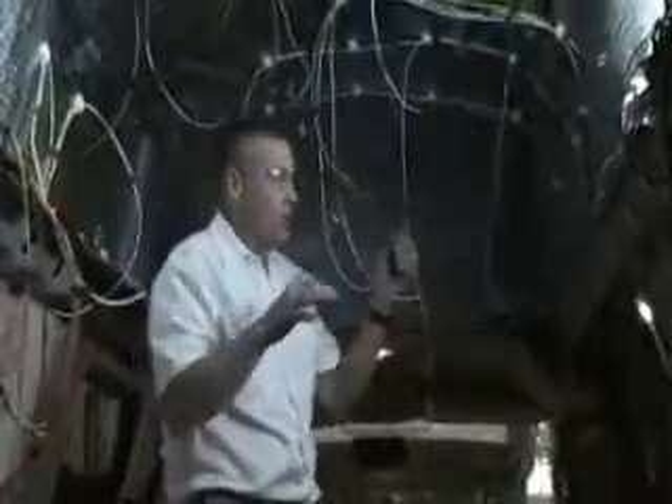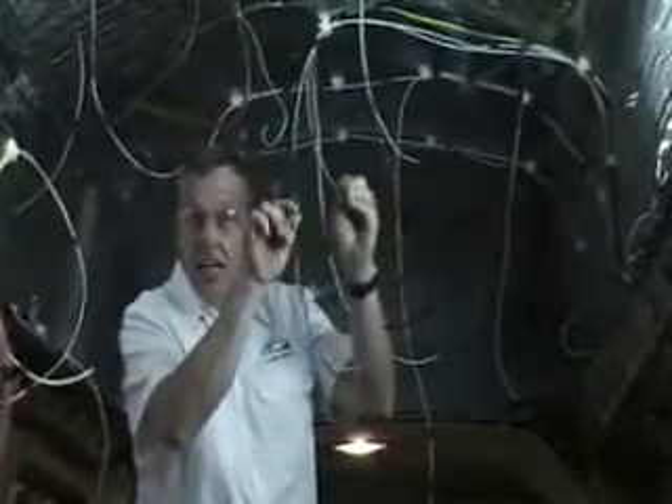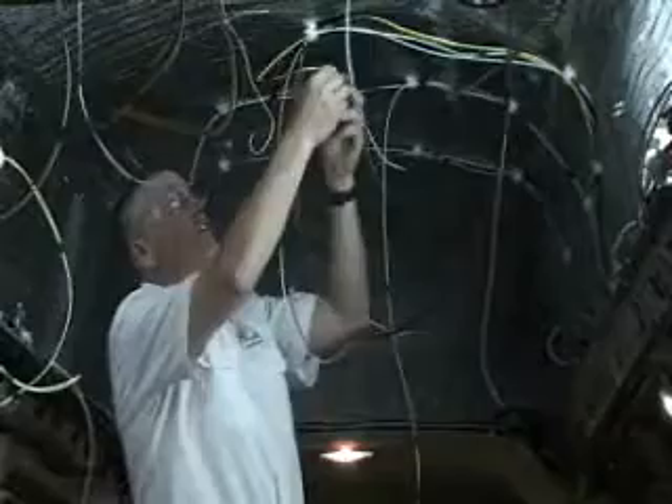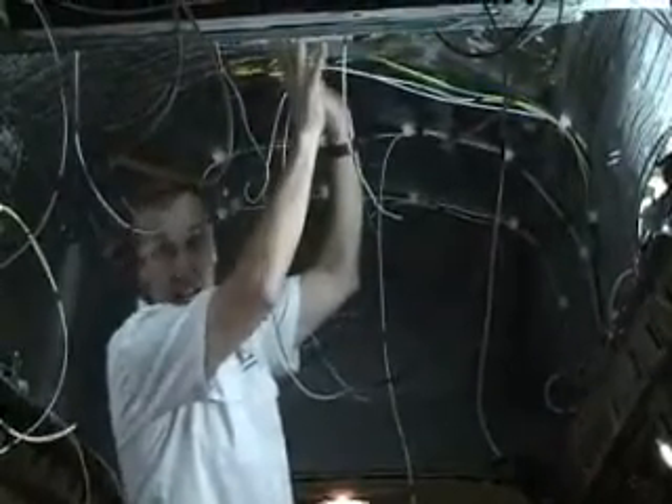This is going to have an inside shell to it — another inside shell — like green and yellow. Green's going to be ground and yellow's going to be positive. They're going to be coiled right up here about 16 inches in front of this van.